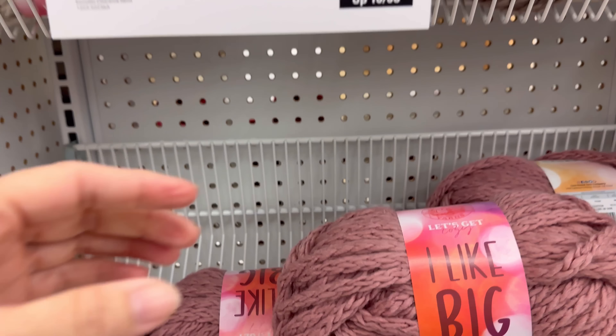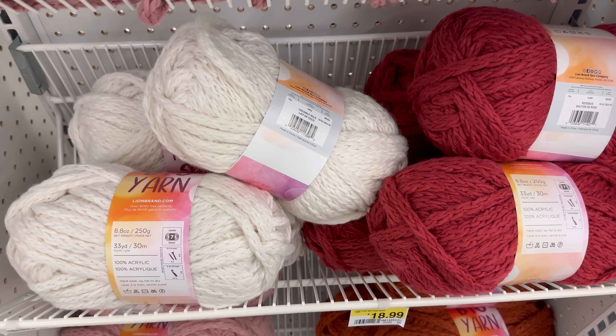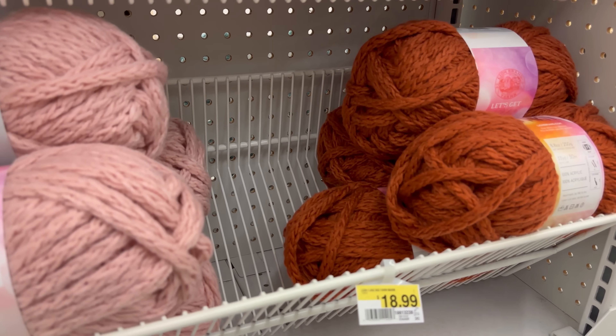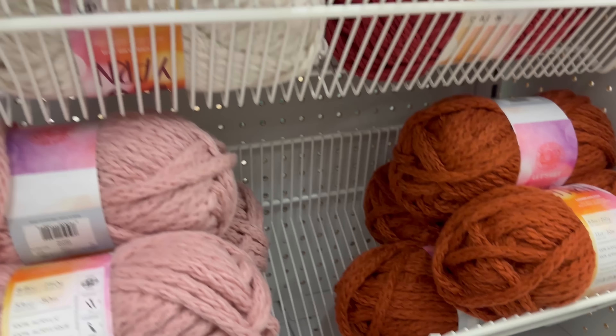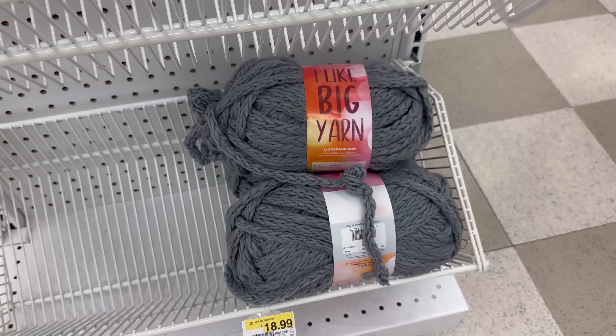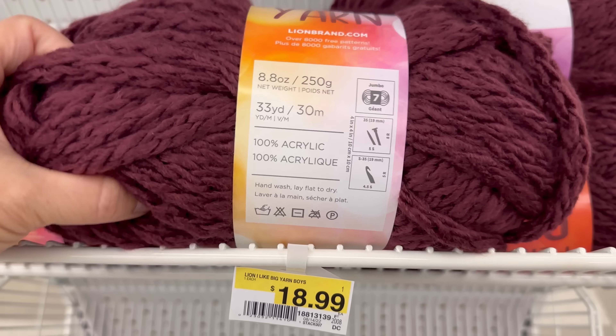This sale - $9.99 for the I Like Big Yarn - is really good, that's 50% off! The structure of this yarn, I don't know, I've never used it before. I don't know what I would make with it. I like the structure and the yarn is really soft. They've got all sorts of pretty colors - nice fall colors, except they're running low. But that's what we want them to do so we can have more new yarn come in.